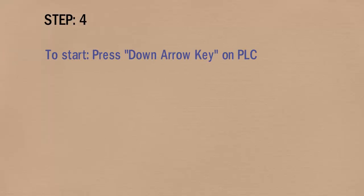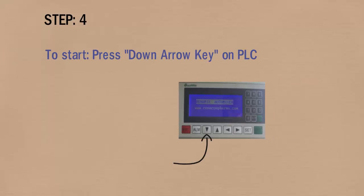In step 4, to start, press the down arrow key on the PLC.